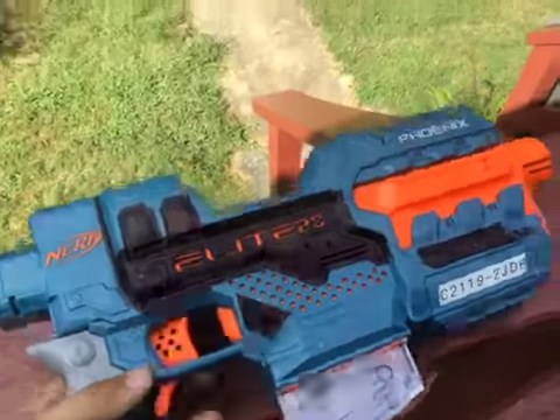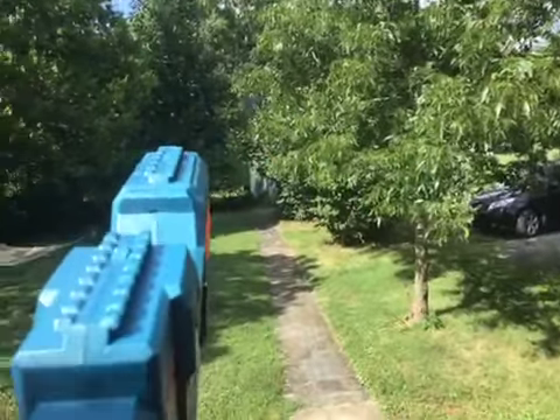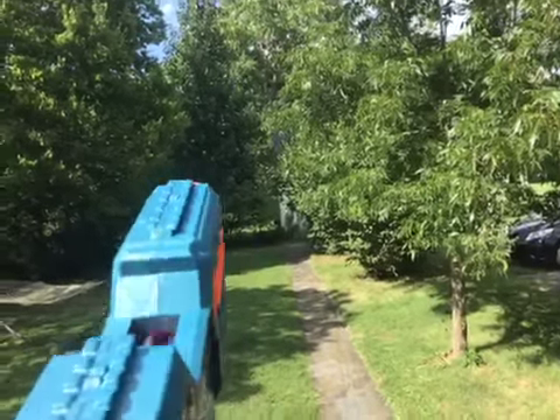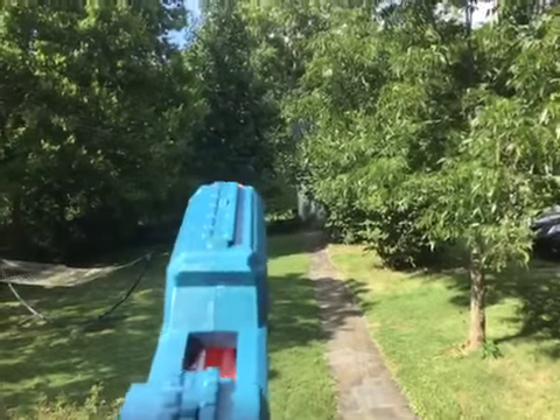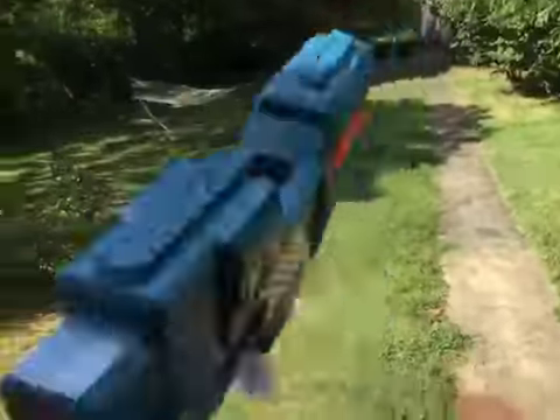Let's test-fire it. It takes a minute to warm up, which is a little annoying. As you can see, it fires pretty quickly, but if you shoot too fast it tends to jam.